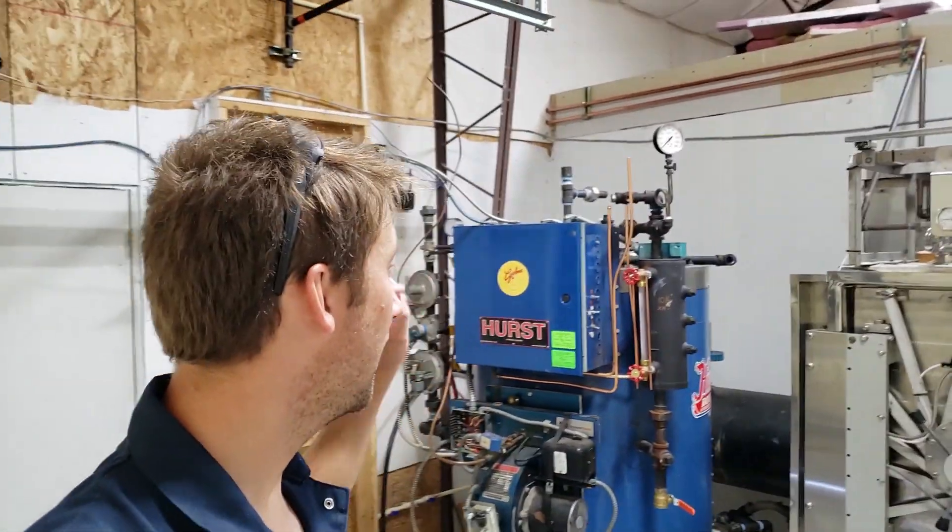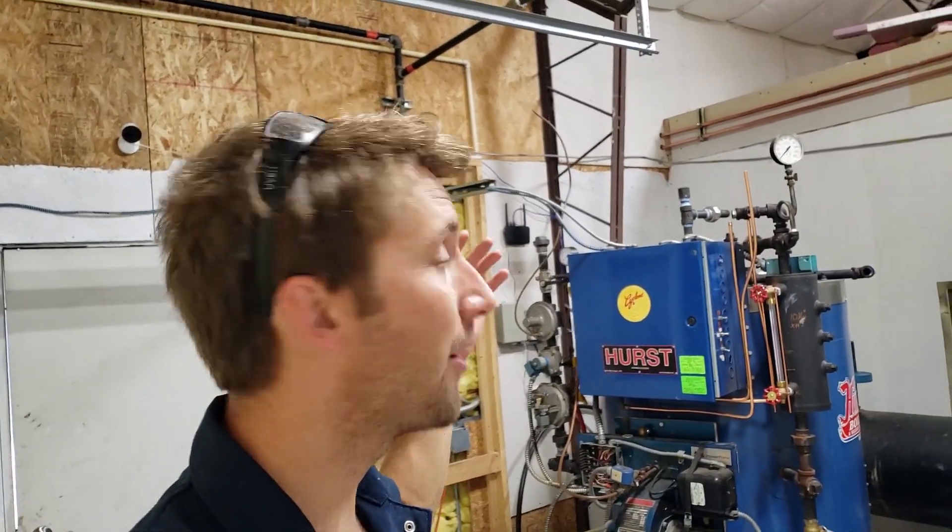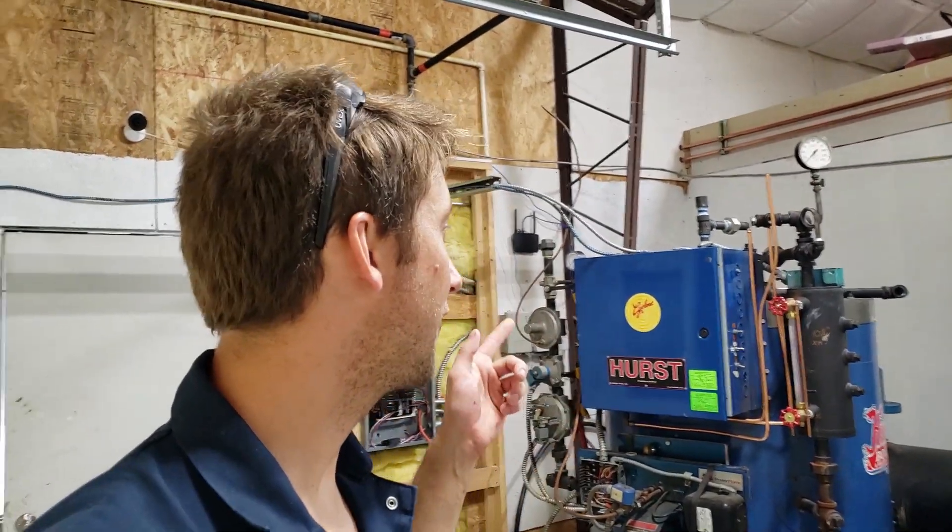We're having progress made on the boiler. This week the inspector came by and inspected the gas lines. The plumber came and pressure checked it before that. We had one leak at the end, quickly fixed that, and got it certified, inspected, and stamped. We're gonna have the gas hooked up tomorrow or Friday.